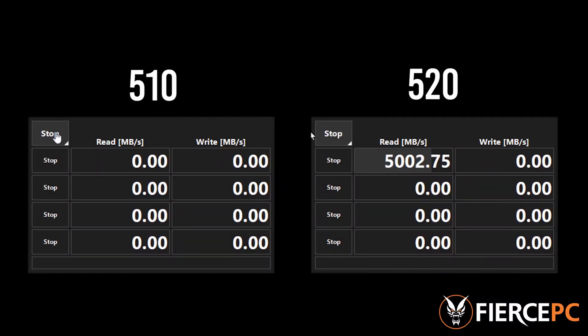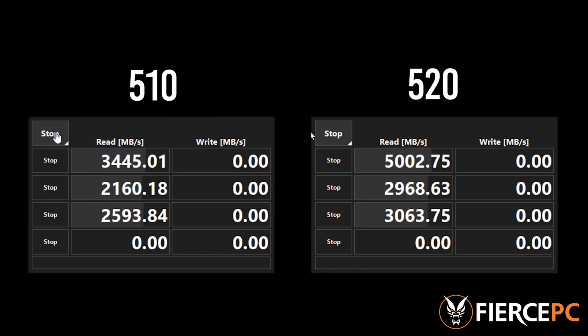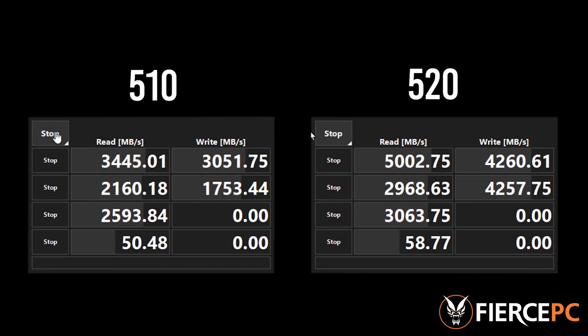For those of you who haven't seen this before, this is Crystal Disk Mark, a benchmarking tool for hard drives and solid states. We've sped this up 700% for easier viewing. Crystal Disk Mark will perform four tests on both drives, and in every test you can see that the 520 comes out on top.